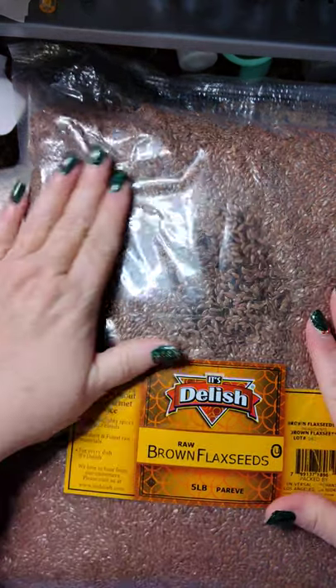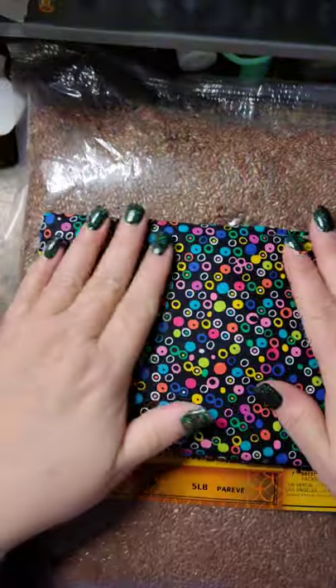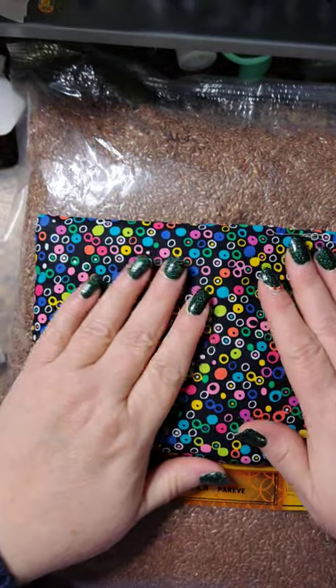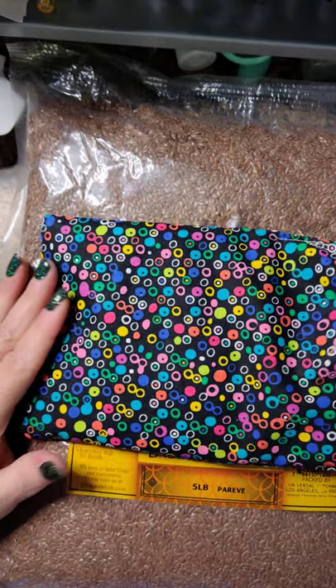You heat the giant ones for about two minutes in the microwave. The little baby ones that we use on our nails only need to be heated for about one minute. If you go beyond that, you'll burn it — like I did mine.